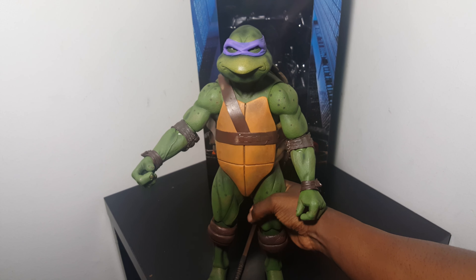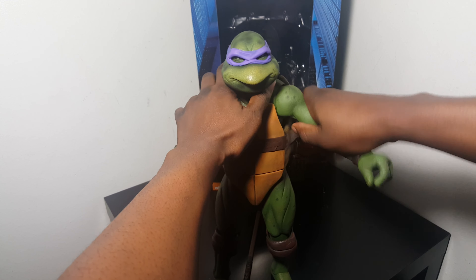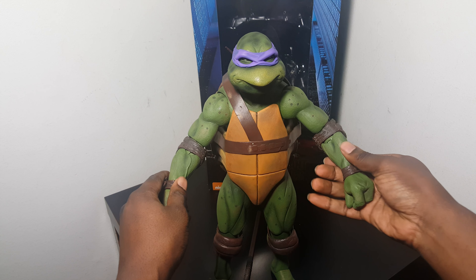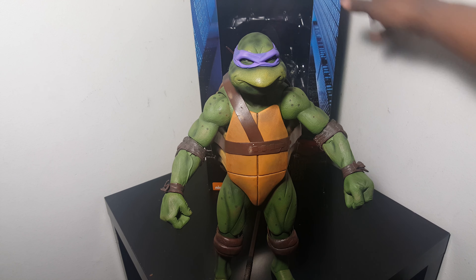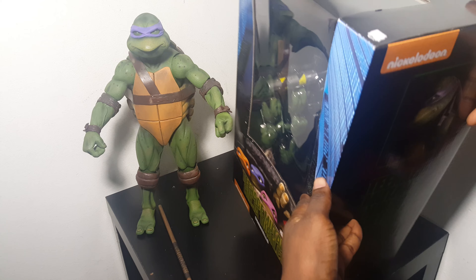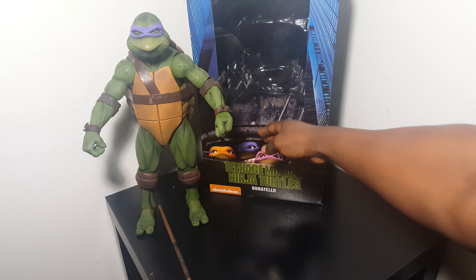I picked the better of the two. I worked these joints and wasn't really too afraid of breaking it — I figured if I broke it I could just buy another one and return this one, so it pretty much worked out for me. He's pretty huge. I didn't even take the accessories out, but there are extra hands, a slice of pizza, and retro mutagen.